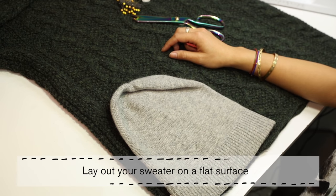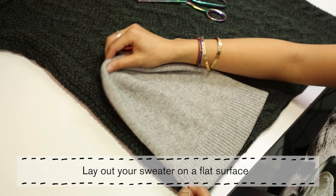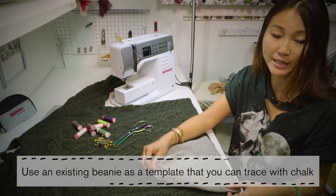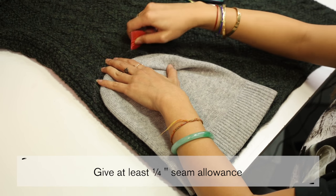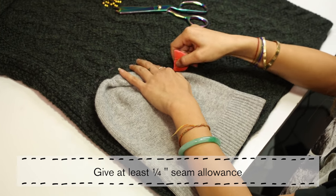First you want to lay out your sweater flat. Use an existing beanie that you have as a template to trace. You want to give it at least a quarter of an inch seam allowance.